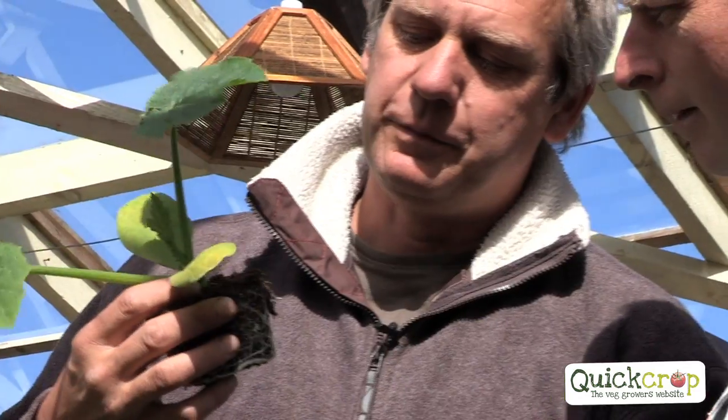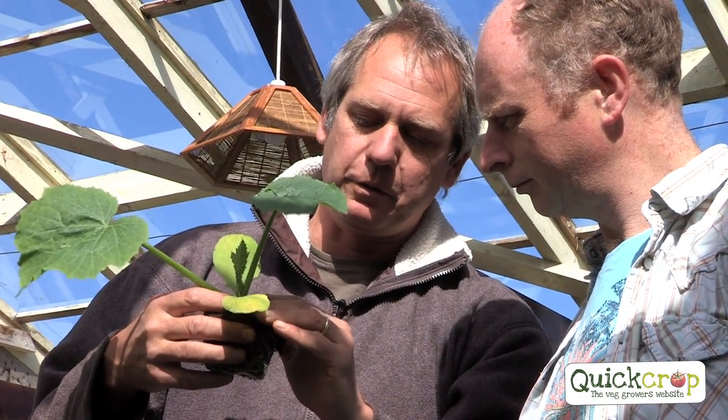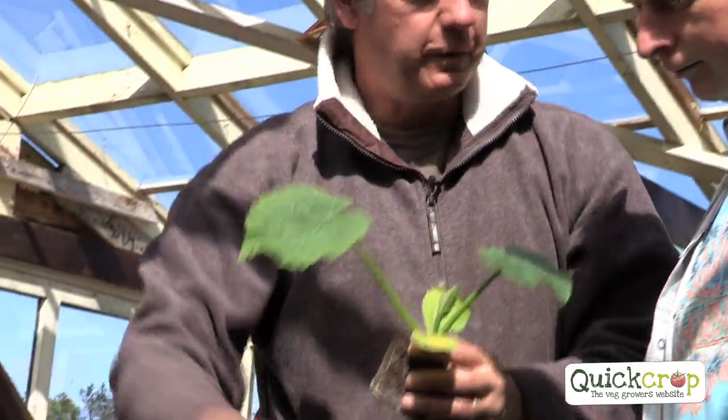They're nicely rooted now. You have to stay underneath the cotyledons. The cotyledons are the two seed leaves here. So if you plant up to here, you bury the growth point, and then they start to rot away. So that's crucial. And again, they're very greedy plants, so we need to feed them.